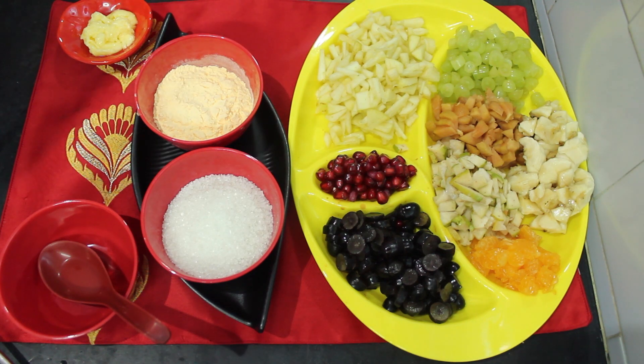Hello friends, welcome to Amachi Samayel. This is our guest Samayel. I'm going to show you how to do fruit custard.